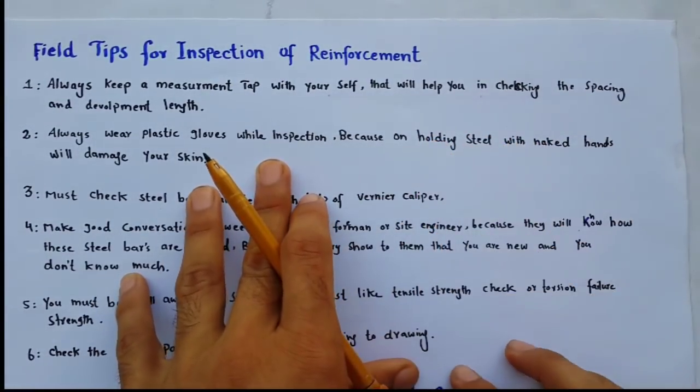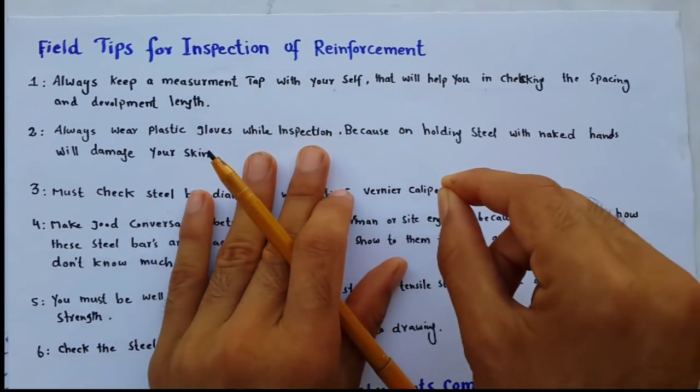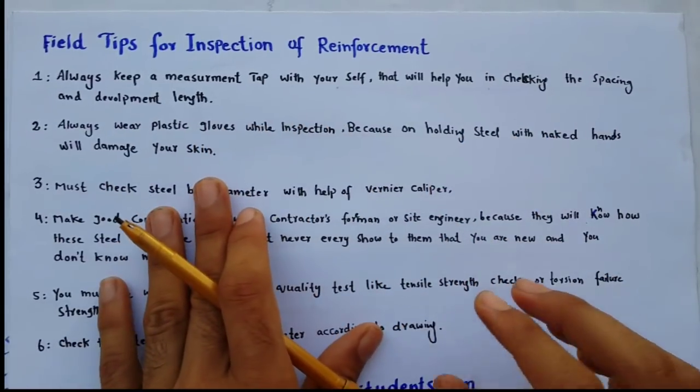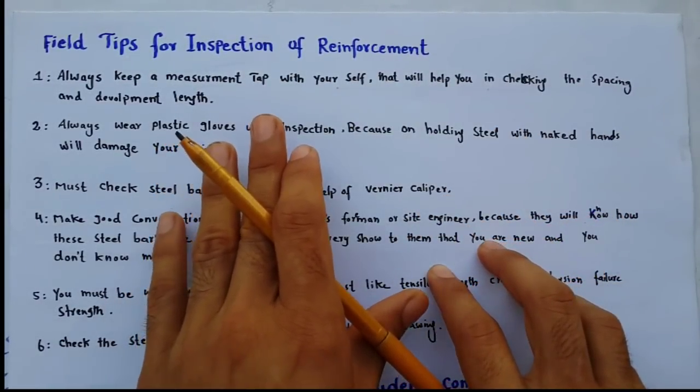These are some useful tips which you can follow in the field for construction work. If you are new, you must follow these steps because when you are working at site, the contractors and foremen will make a lot of problems for you.